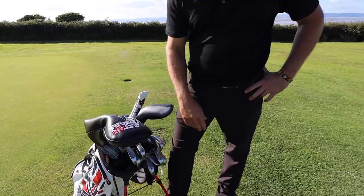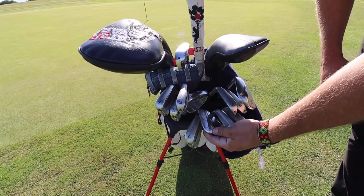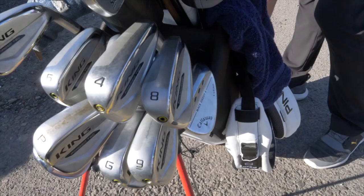Let's start with wedges down the bottom. I love my Mac Daddy 4. I always was a Vokey guy, but in recent times it's been the old Mac Daddy's. I'm 50, 56, 60. Normally I had that 55 with a lot more backs on it, but my grips are absolutely knackered so I need them replaced.